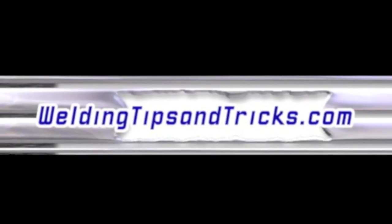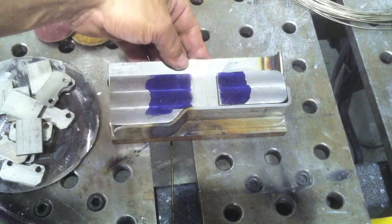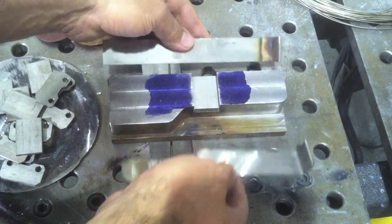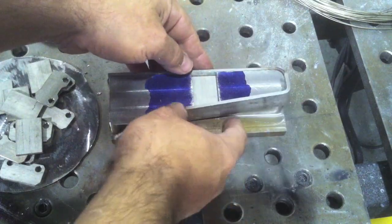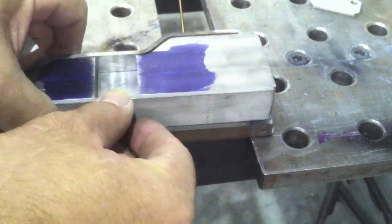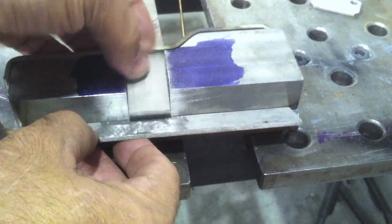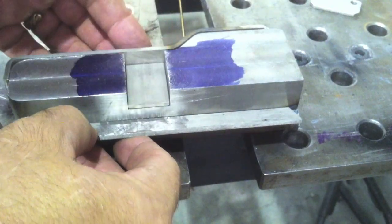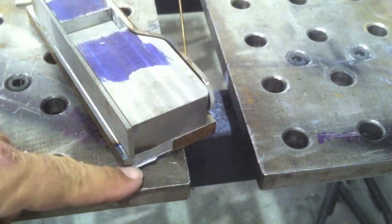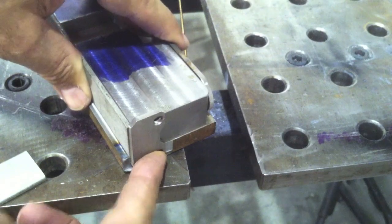Thanks for watching another video from WeldingTipsAndTricks.com. Today I'm putting together several of these little stainless steel eighth-inch flat bar brackets that have been bent. I've got a fixture here to clamp them to because I'm doing this work for a machinist — a lot of times machinists make you a fixture like this. It's pretty easy, like putting together a puzzle. It's convenient to have a fixture that locates every little part.